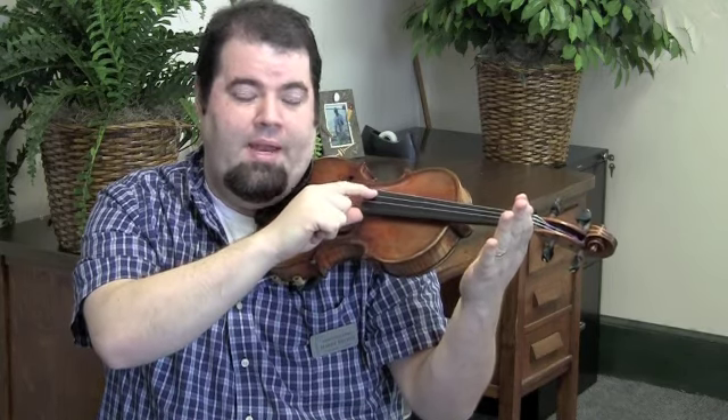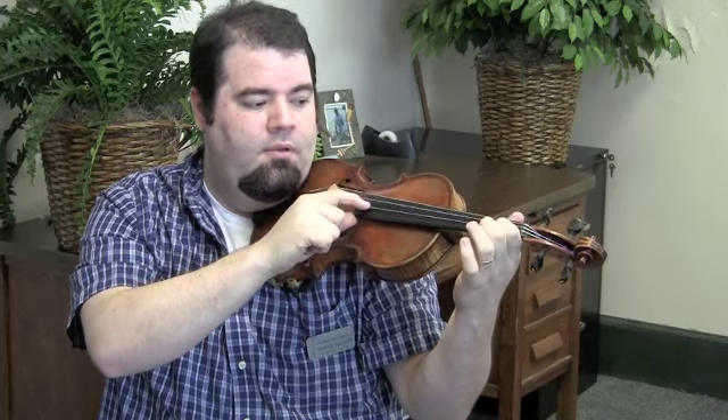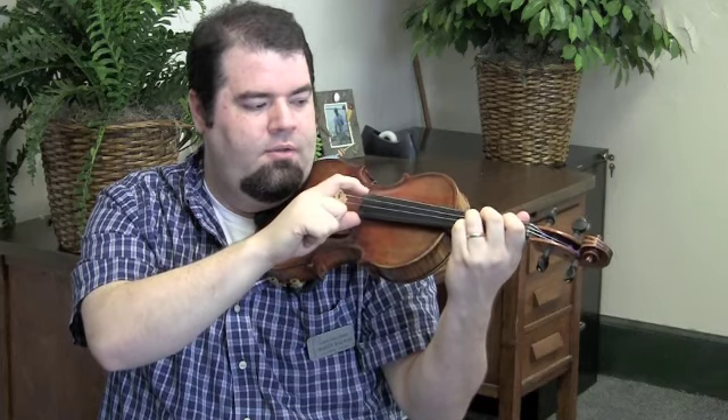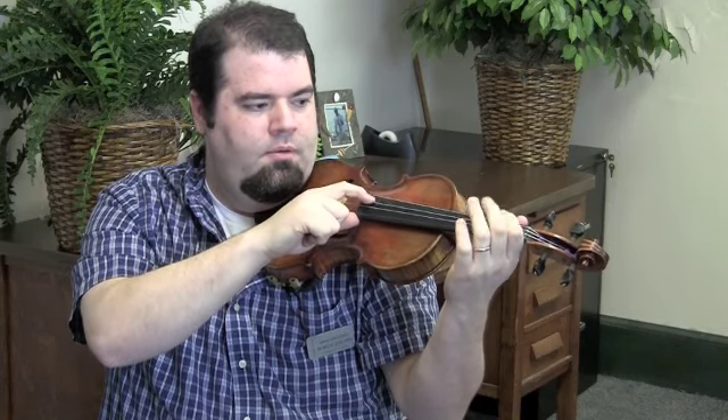And then we do the whole thing at the beginning again. And back to the G. And that's all of Twinkle. Now I'm going to play it all the way through without stopping.